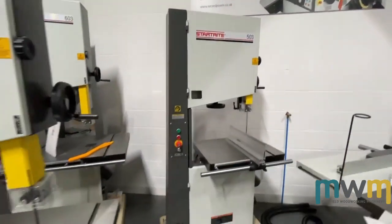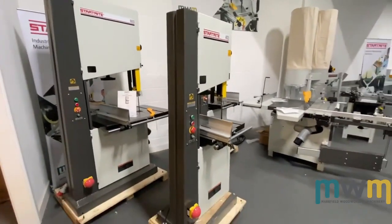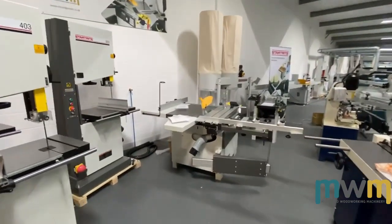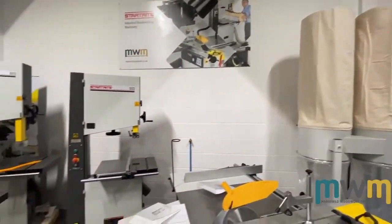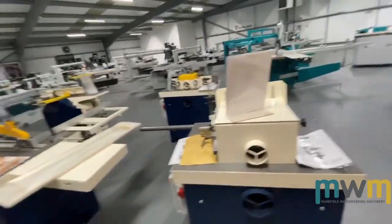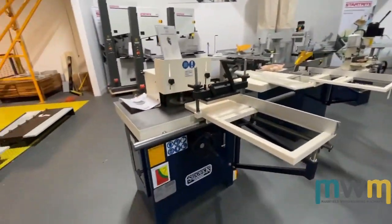Start Right has always been a nice constant — really great quality band saws, fantastic value for money. They've also got the nice little saw bench, the thicknesser, and the extractor. That's our little Start Right corner and they do very well.